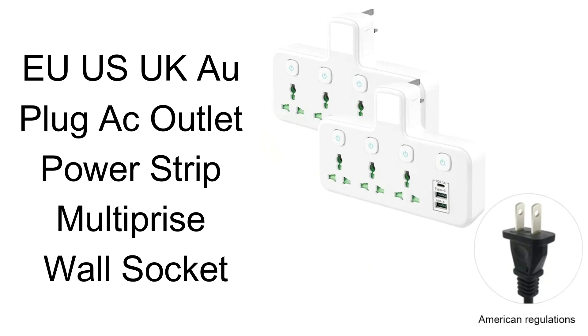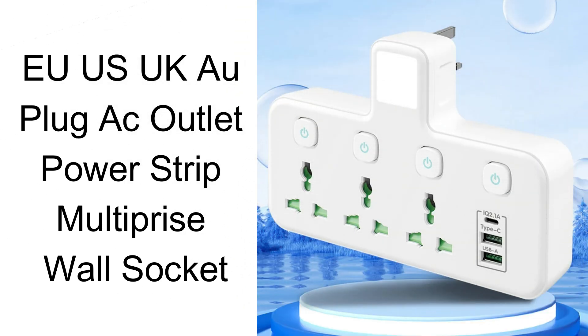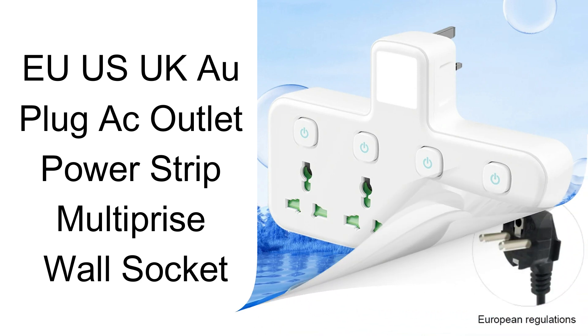The product stands out as an example of careful and considerate design, optimized for travel comfort. Being compact, this international plug adapter provides an edge by saving your suitcase space.